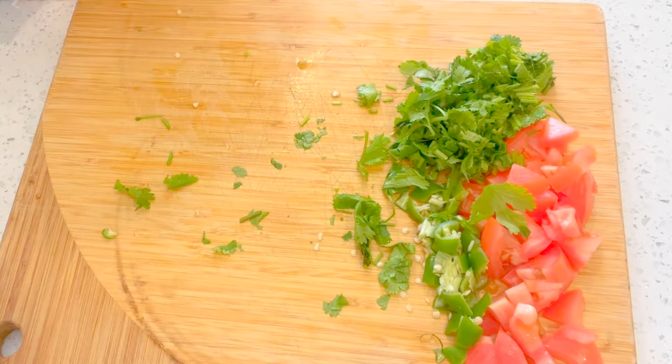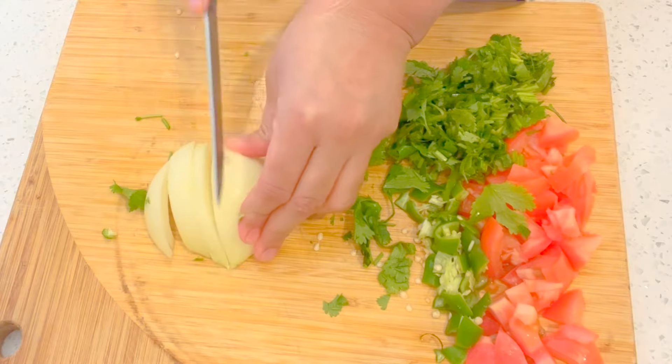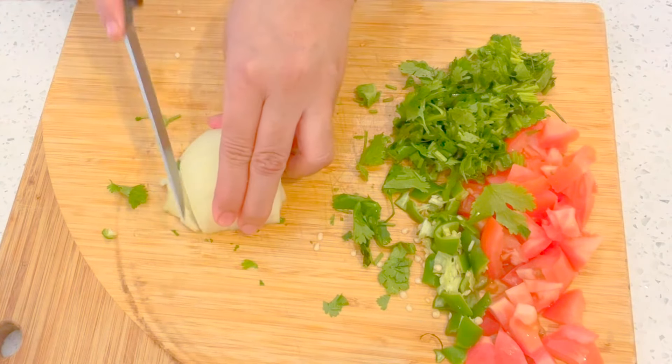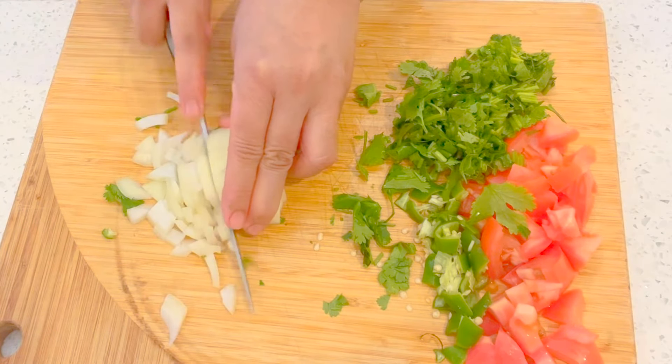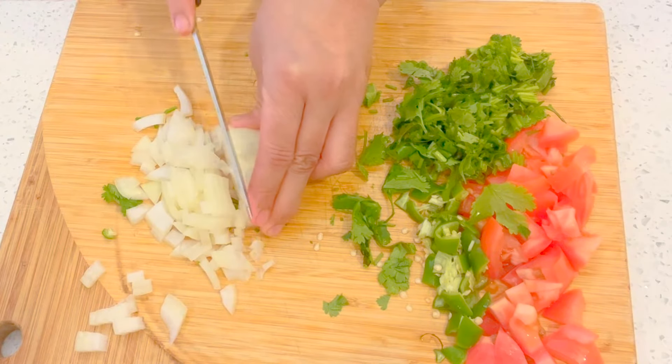Now I'm going to dice half an onion the same way I diced the tomato, just like that. Then at the end I'll mix everything together and add lime. My corn is boiling — I'll drain it and add about one cup.